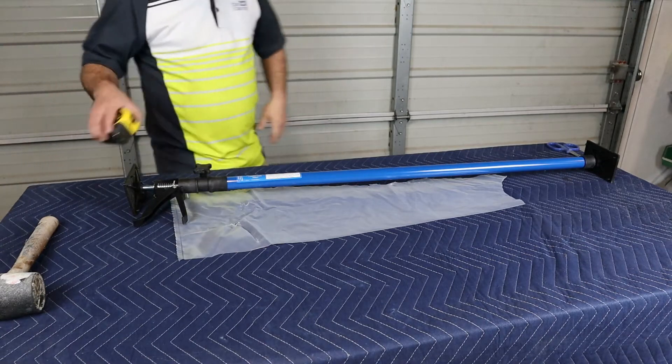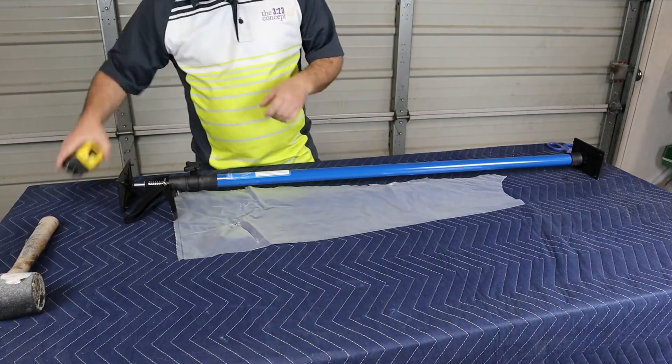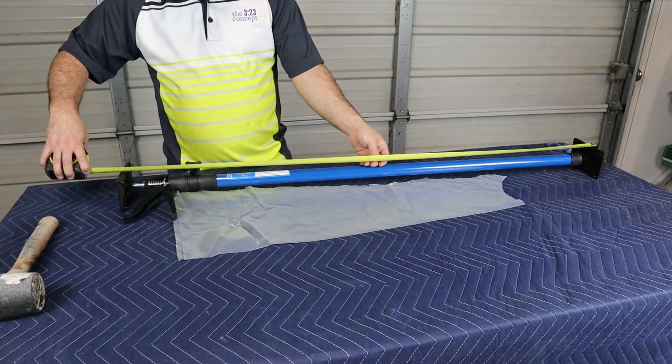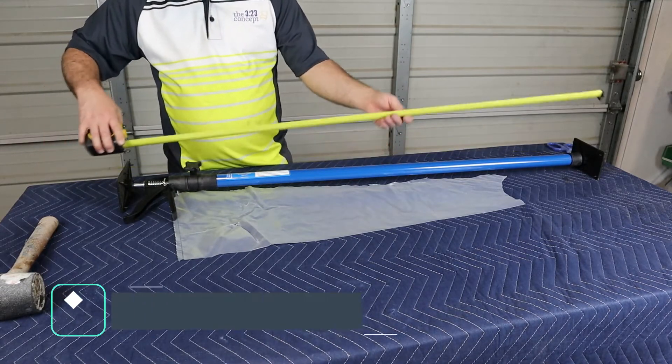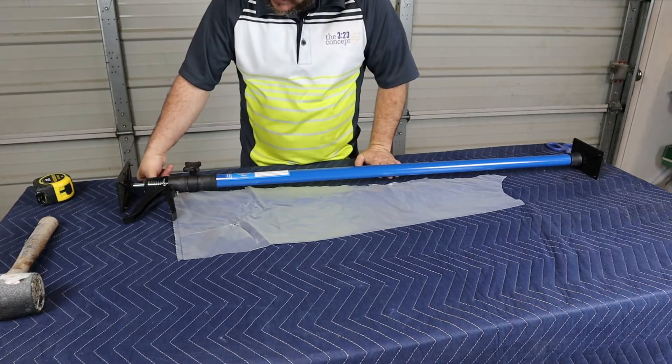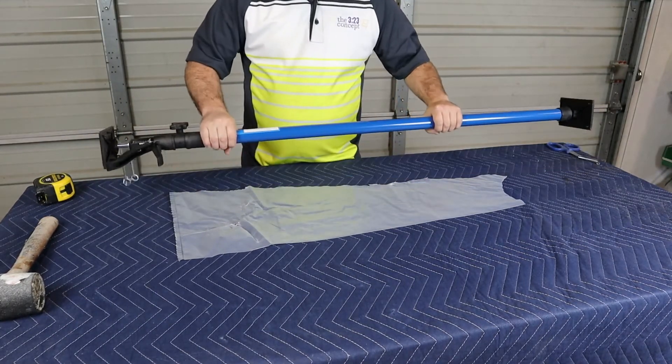This is our cargo pole and this is what it looks like when it's fully collapsed — we're sitting at about 46 inches, it might go an inch smaller, so roughly around 45 inches. This one goes all the way up to 114 inches, so you can put it in the back of your truck to hold product, or like I use it — to hold up my spray booth.